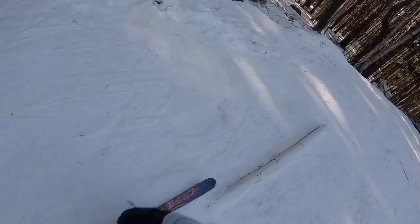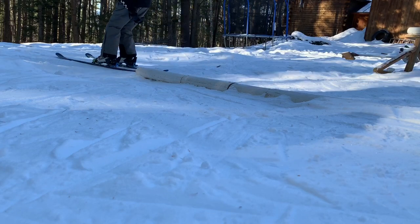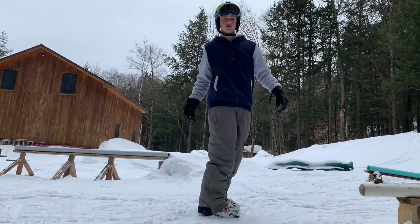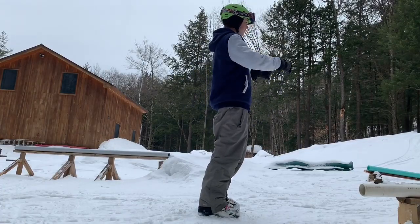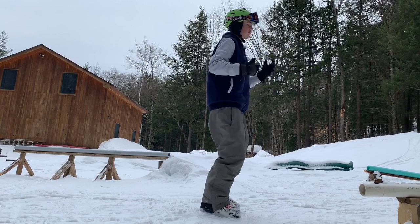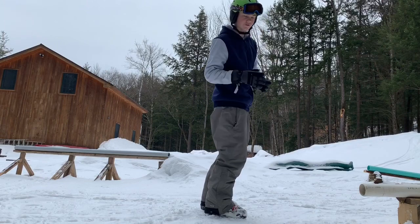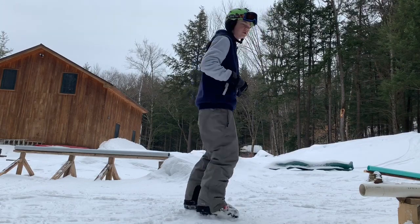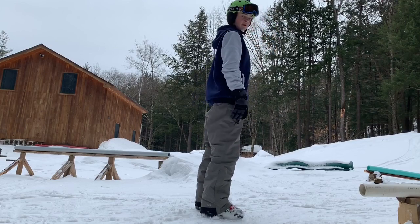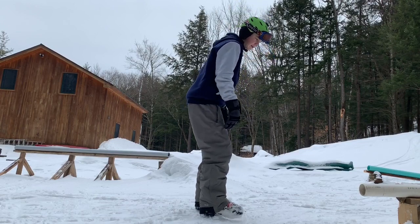When you've found your rail and you're comfortable going up to hit it, the next step is to slide it. Pick the direction you're comfortable with, turn 90 degrees, and slide down. When you slide, you don't want to be turned toward the end of the rail — you want your shoulders facing the opposite way, like there's a wall right there. If you're turned the wrong way you'll get off balance and fall. Once you get the shoulder part right, you want your feet planted on the rail shoulder-width apart.